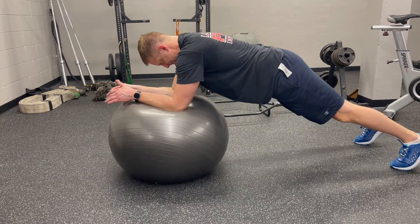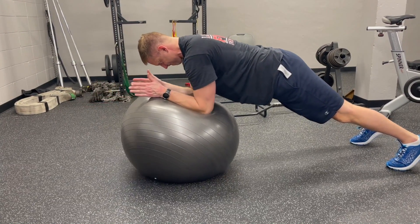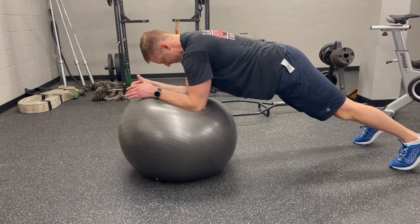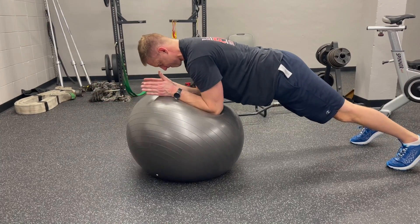For the core roll outs on the physio ball, we want to get into a plank position with our elbows on the physio ball, trying to remain as straight as we can from head to heel, keeping your butt tucked. Then we are just going to roll the physio ball forward and back for the designated amount of reps.